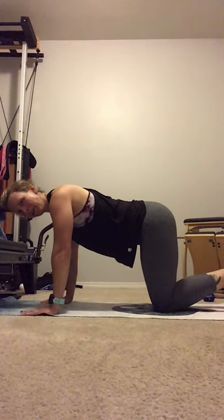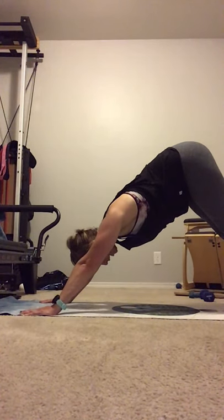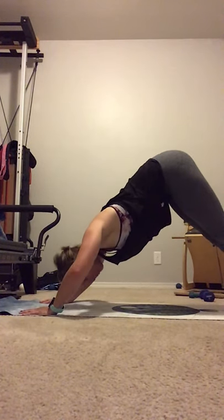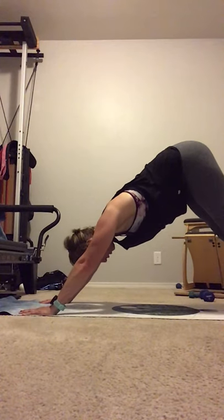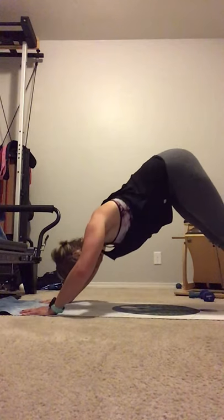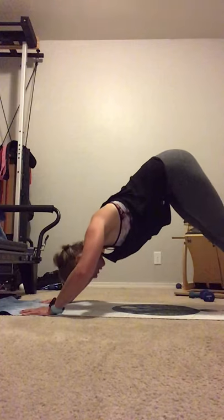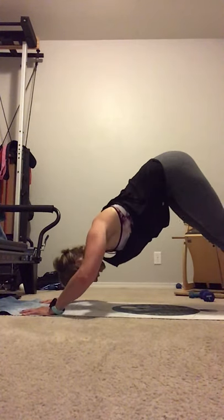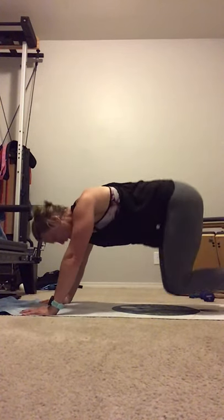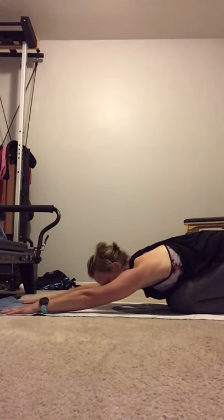And knees down. Press into the hands. Hips come up. Feel a nice downward dog stretch. Now little shoulder presses — isolate just the shoulder, staying in that downward dog position for the movement. Bending those elbows. Forehead reaches to the floor. And 4, 3, 2, 1. Knees to the mat. Sit back into a child's pose. Reach it out nice and long.